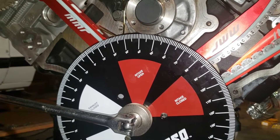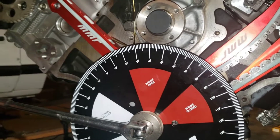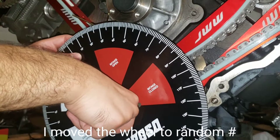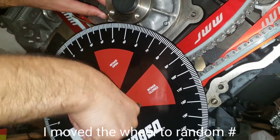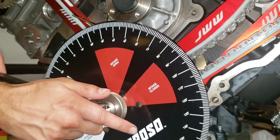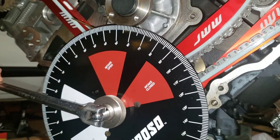So I got 24 on both sides — that is perfect top dead center. But I got lucky, so I'm going to mess it up on purpose to show you guys how to do it. I want to get as accurate as possible. So I got 26 now — verifying it's at 26.